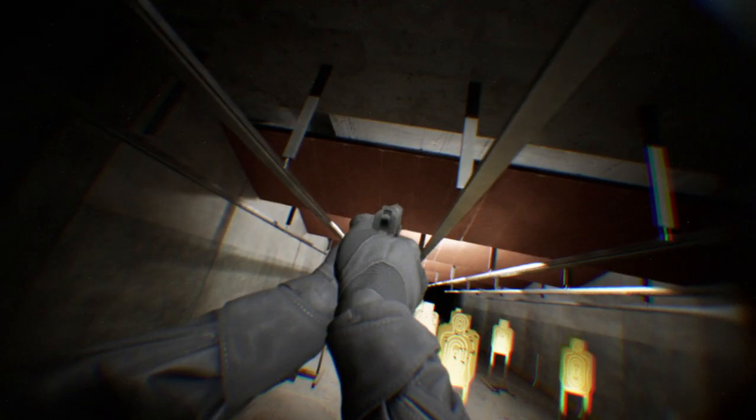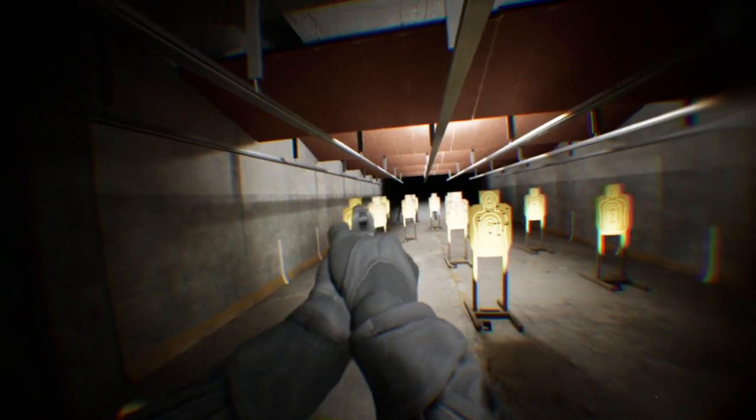Welcome to the range. I'm Julie Gallup, the captain of Team Smith & Wesson, and in this video I'm going to guide you through your first indoor range experience.